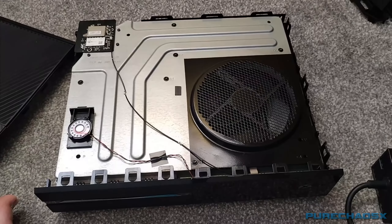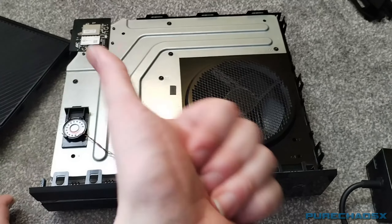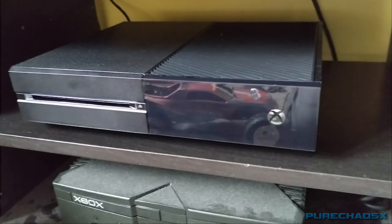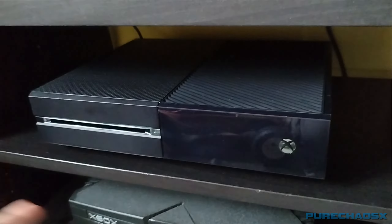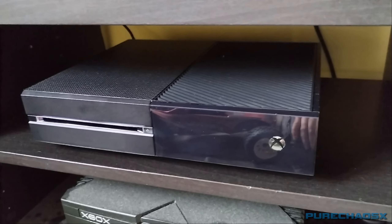Let's put this back together again. The Xbox One is all back together and back on the shelf. The only thing left to do is test it, I suppose.